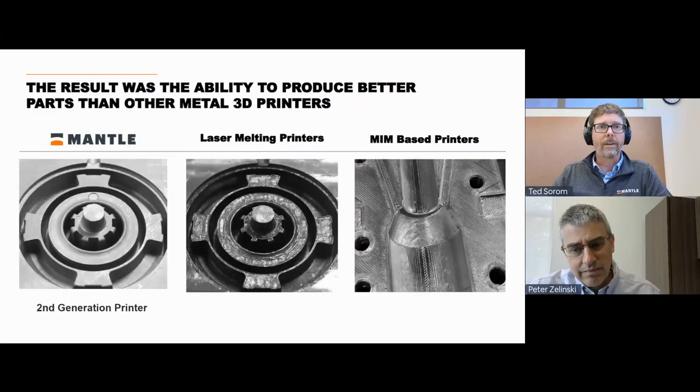We also started to scale up in size. This is an injection mold — half of an injection mold for a toy truck — printed with our technology, with a really smooth surface finish early on. It's actually taken a long development process to really meet the needs of the tooling segment in terms of performance and surface finish. From 2016 onward, we started working with early customers, getting feedback to really perfect our technology.